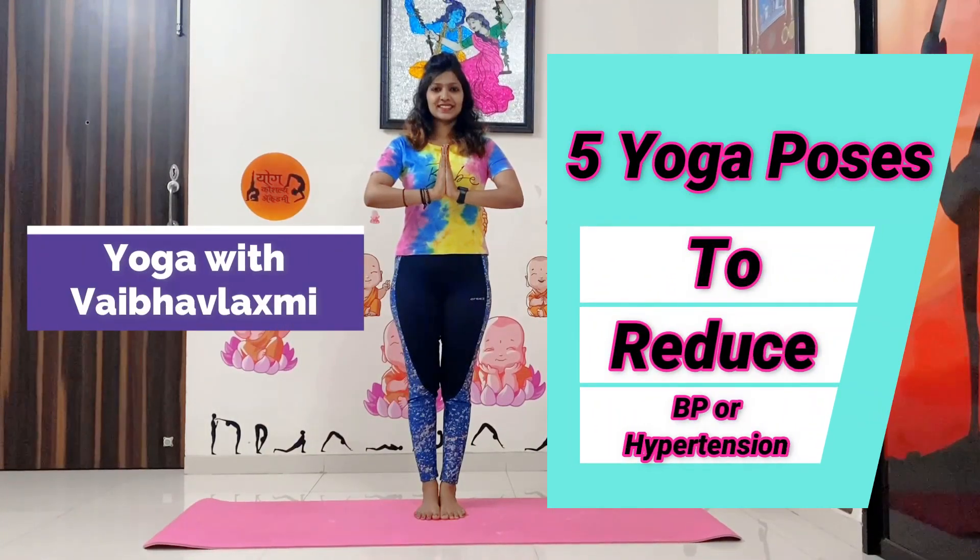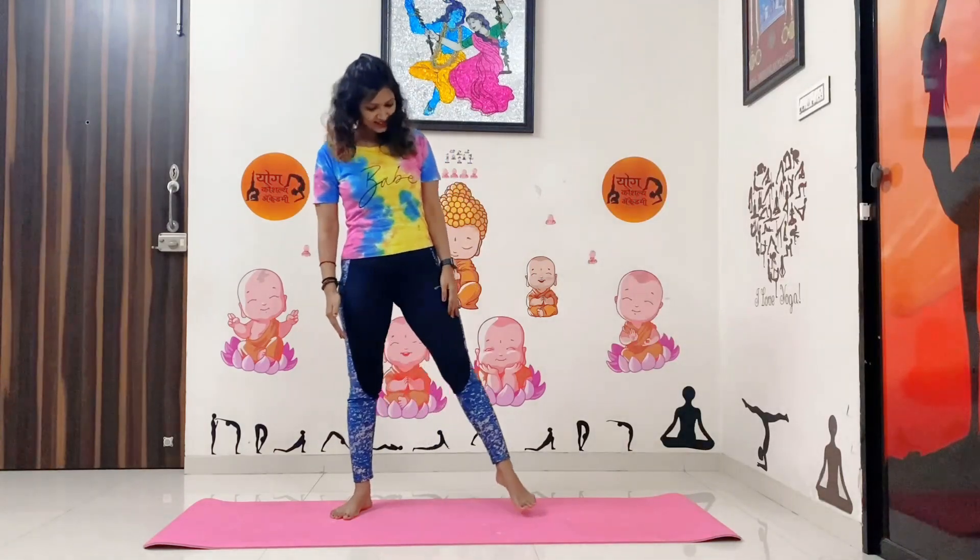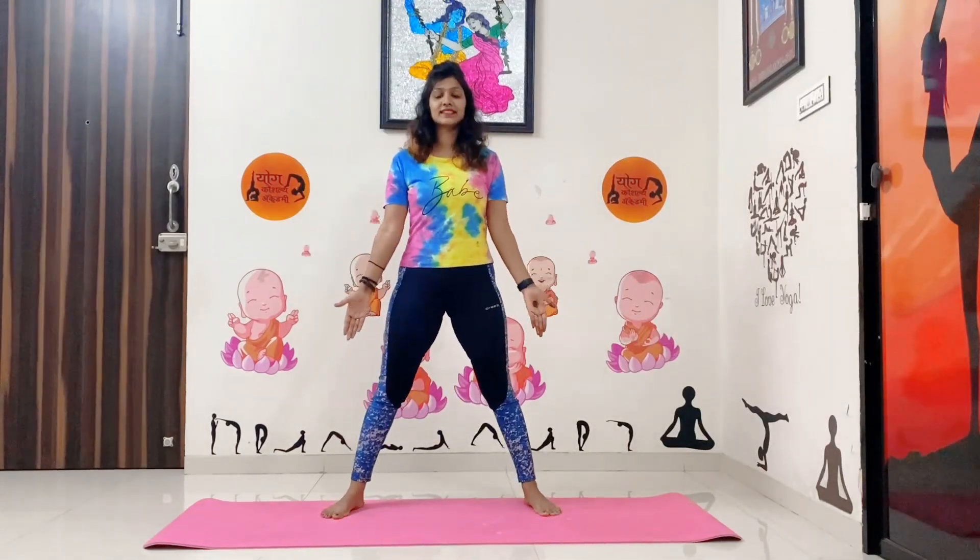Hello, myself Vaivu Lakshmi Jala, and in this video we are going to learn 5 yoga poses to reduce high blood pressure.